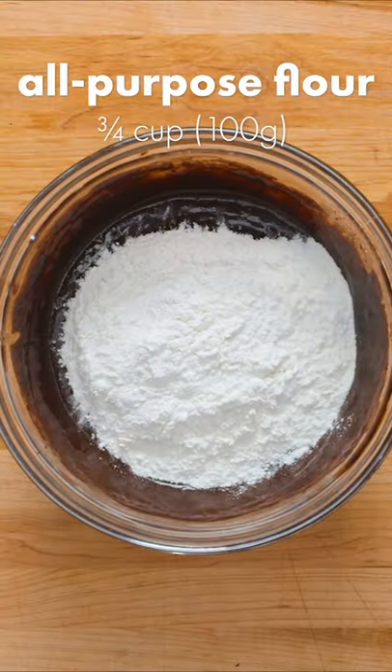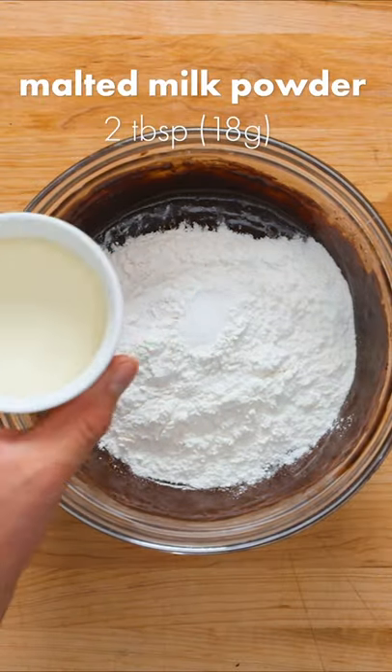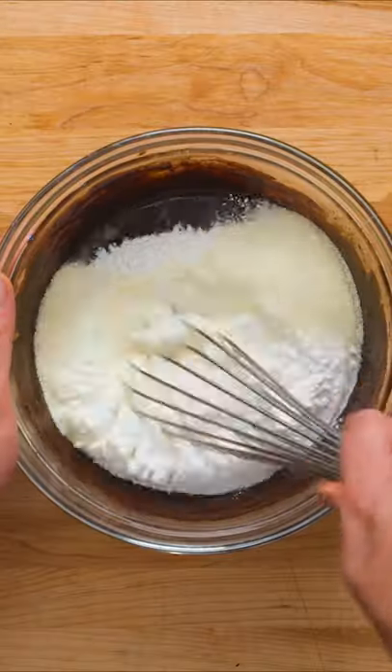Now to add the dry ingredients: three quarters of a cup of all-purpose flour, one teaspoon of kosher salt, and the secret ingredient — melted milk powder. Whisk constantly for a full 45 seconds to really mix in the flour.